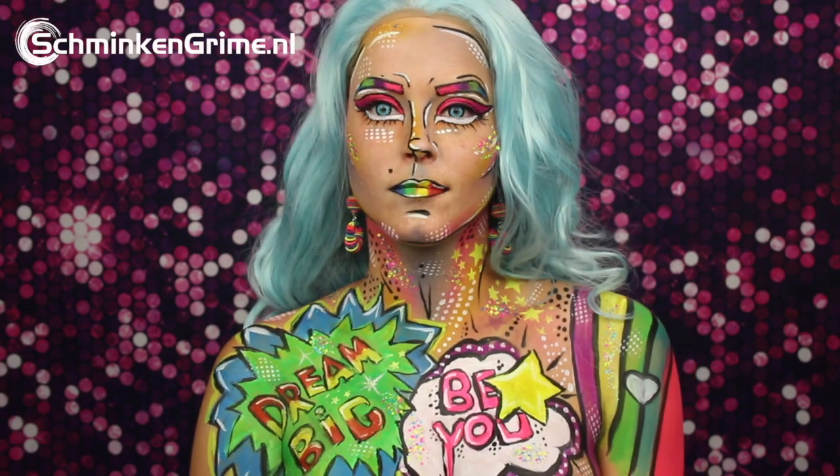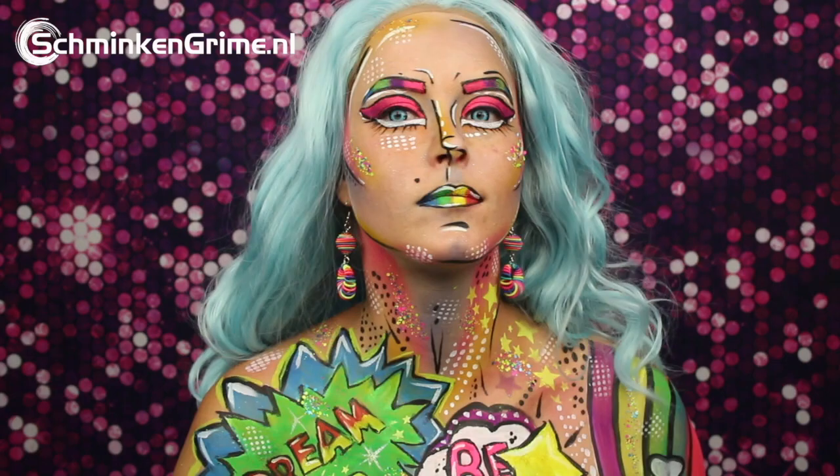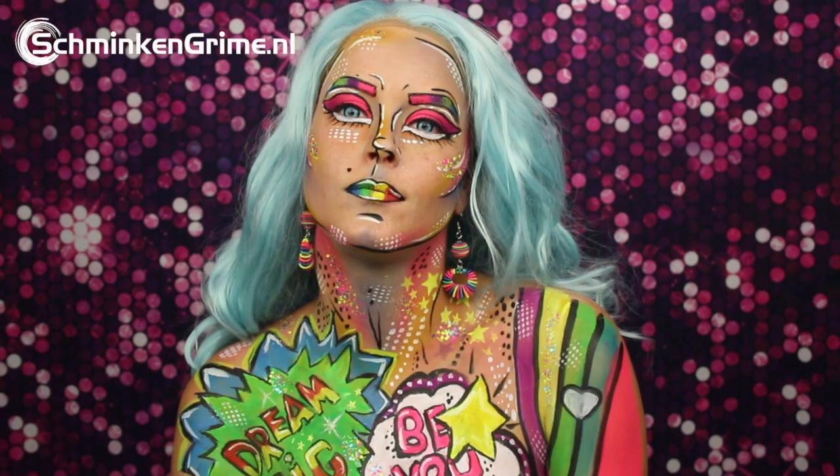Welcome to a new video with Angelina. Today she is creating this pop art pride face slash body paint for us. As you can see, it is a real pretty pride face paint. To create this paint she used all neon and UV colors by Diamond FX and Chameleon. If you want to know how she has created this, please keep watching because we will show you step by step in the coming video.